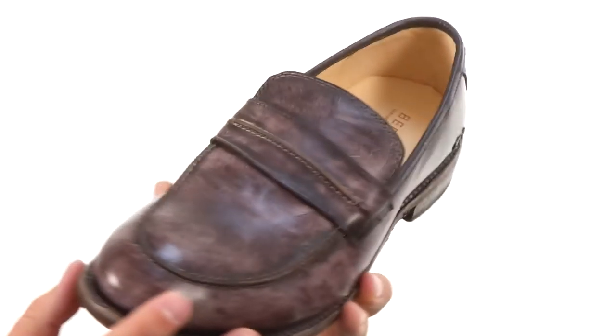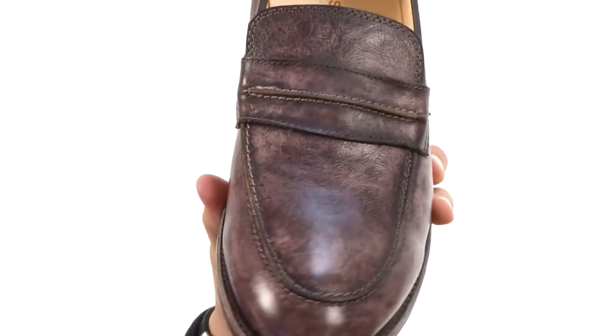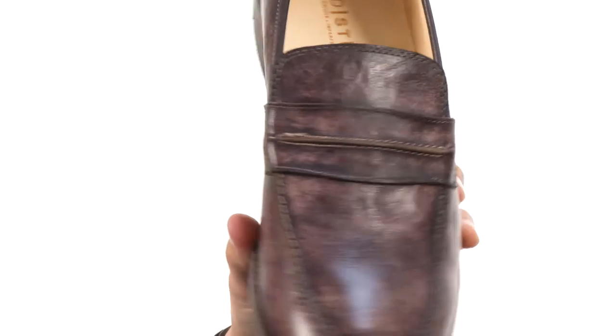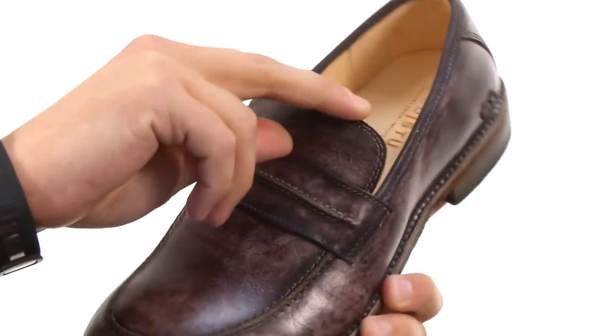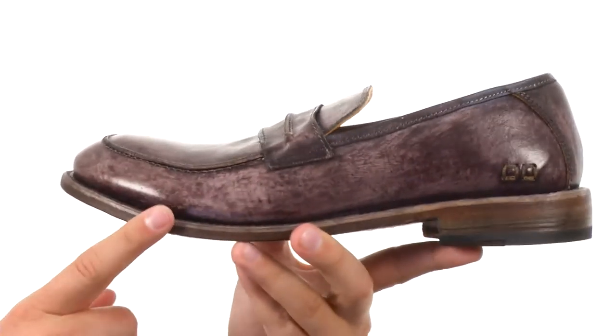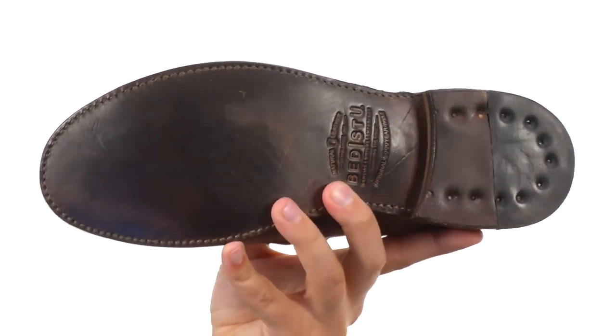These loafers have a really nice looking leather upper with that nice kind of stitched mock toe design up here. Nice looking strap across the vamp there. The really easy slip-on design so you can kick them on and off your foot with ease. It's lined with leather to keep the feet breathing and you got that sturdy outsole here on the very bottom.